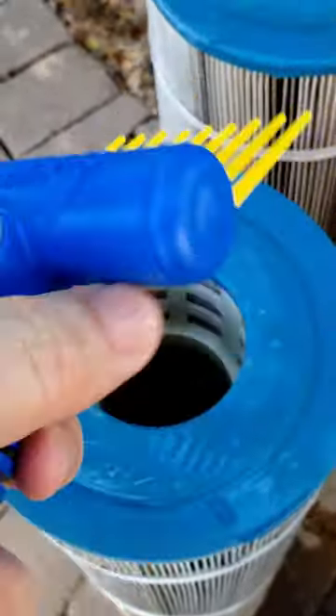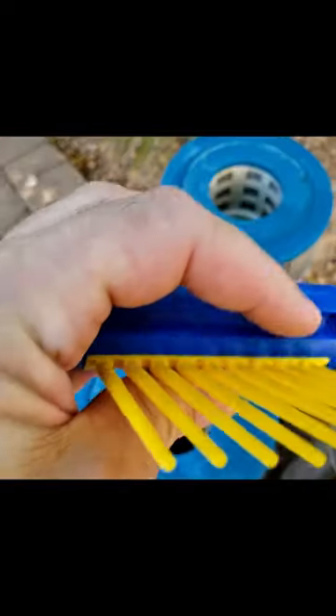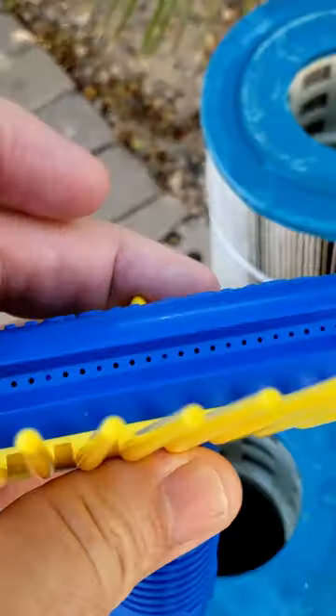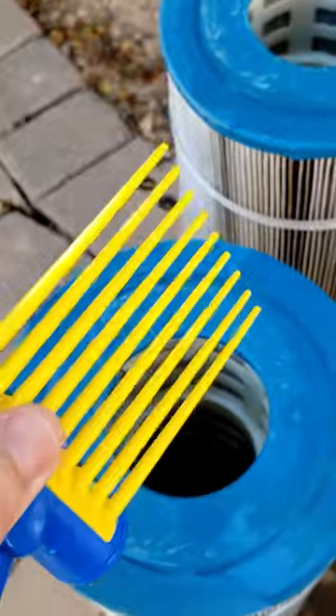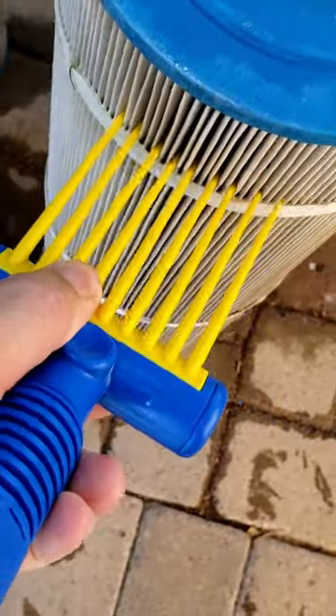Looks pretty heavy. Got the combs in there — not sure where the water comes out. The water must come out at the top up here, and then these combs are probably used to clean inside the filters like that. All right, let's plug it in and see what it does.